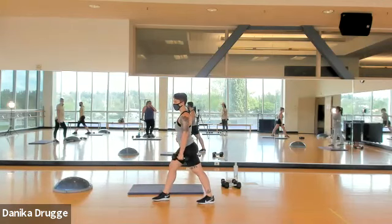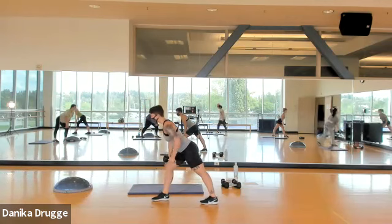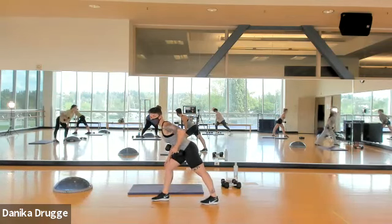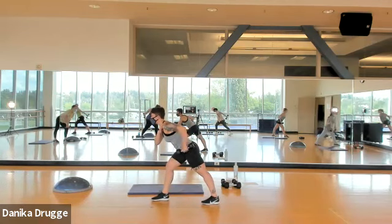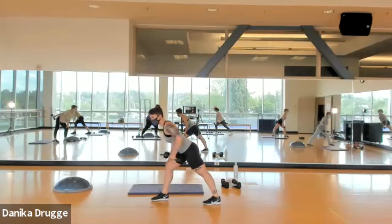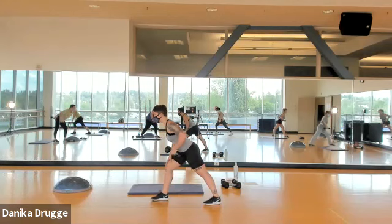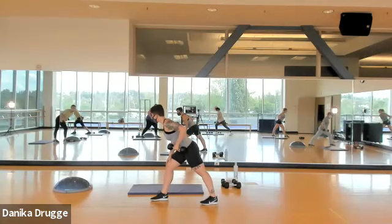Shoulders level, hips facing forward, hinge from the hip not the back. Let's get ready — here we go. Row, kick back, reset. Row. On that kickback, shoulder joint stays exactly still. You are all looking really good — I'm liking this, keep it up. Can you do four more? Four, three, that's two, one.